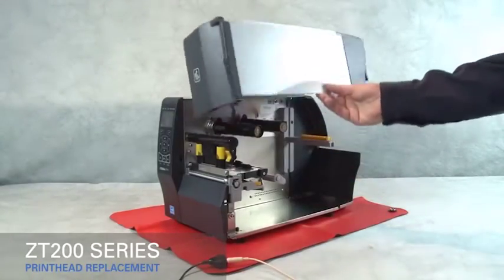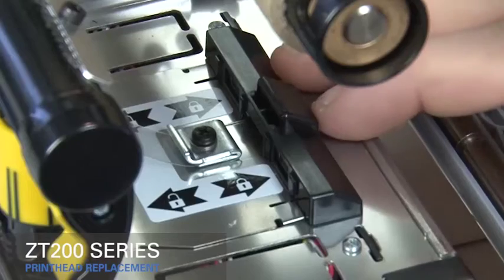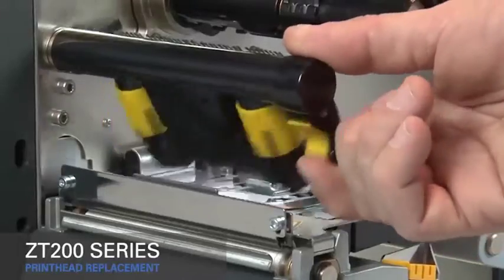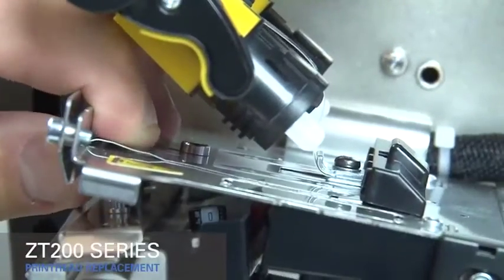Lift the media door. Slide the printhead latch forward until the large hole is aligned with the printhead locking posts. Rotate the gold printhead lever up to open the printhead. Pull the printhead out of the print mechanism.